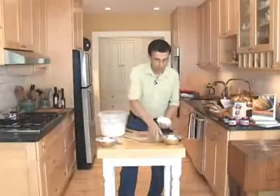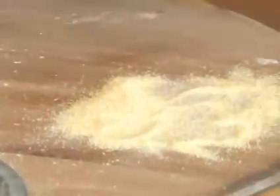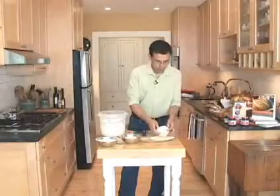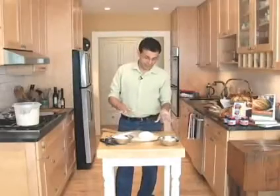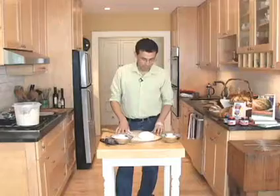Take a little bit of cornmeal — or if you want, you can use parchment instead. Put your ball here, and it's going to sit for 40 minutes. It doesn't have to be covered for that short resting time. We'll come back after it's rested to slash it and bake it.